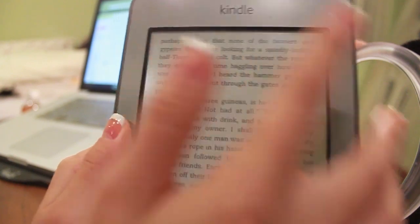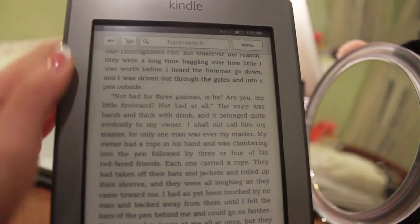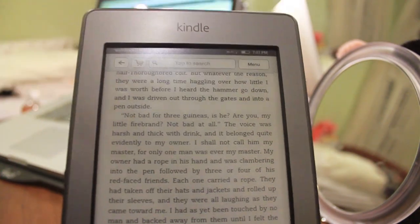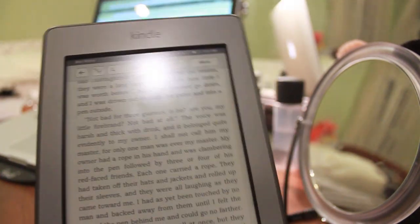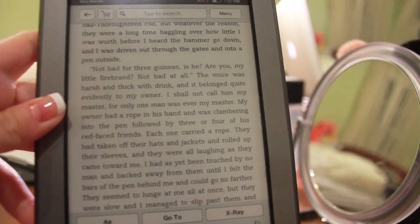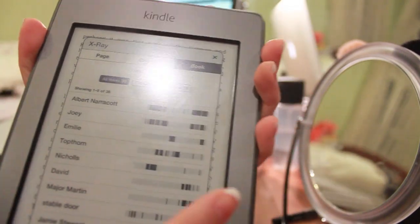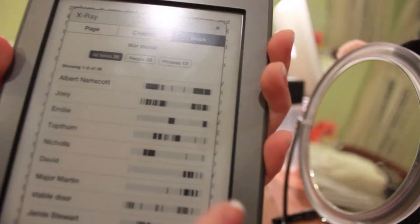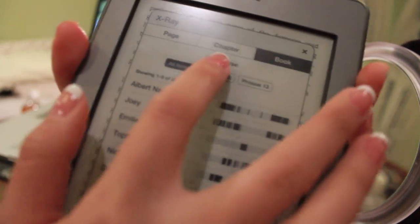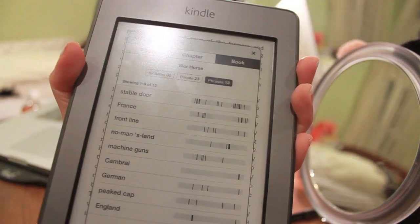When you go to the top of the screen we get the menu, which is very intuitive and easy. I love that the search bar is right up here — super easy to find things in your book by keyword. This is one of the few books I have that has an X-ray feature. X-raying the whole book shows the main characters, a list of where they show up in the book, and important phrases. So that's X-ray.